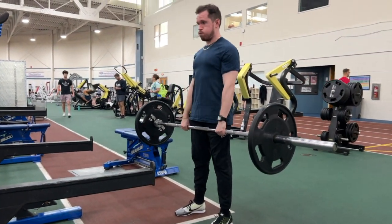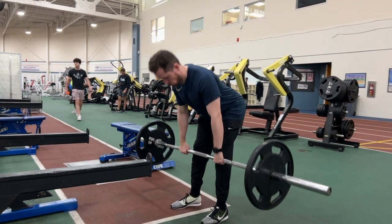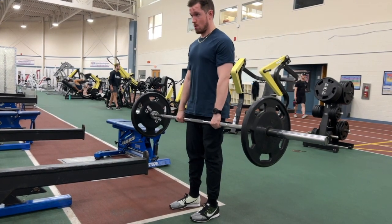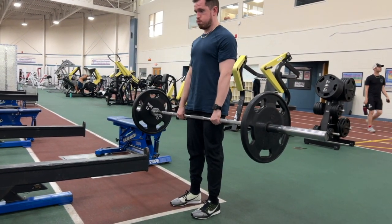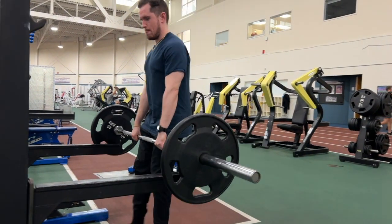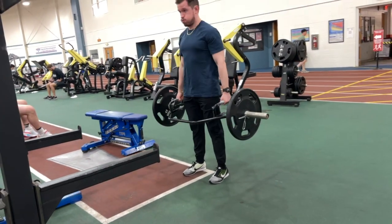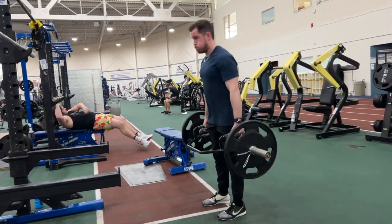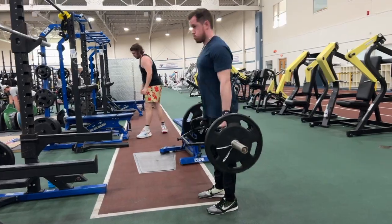First, let's talk about the setup. With the RDL you need to set up with your feet shoulder or hip width apart. There's no wrong or right way, but if you go shoulder width you're going to feel it a lot more in your hamstrings. If you go hip width you're going to get a little bit more glute activation. Everybody's built and mechanically different.